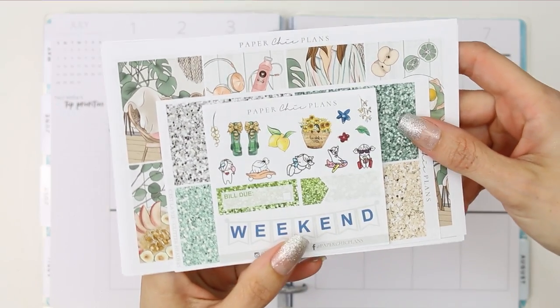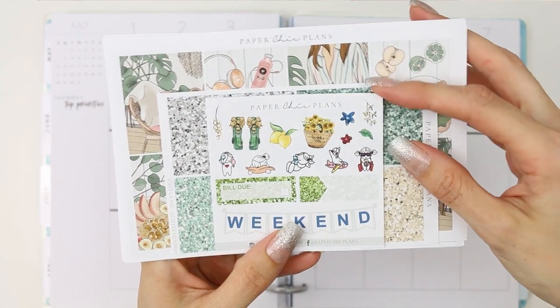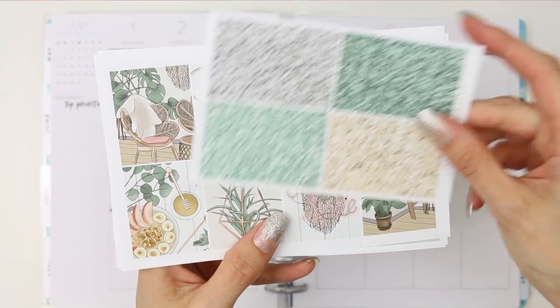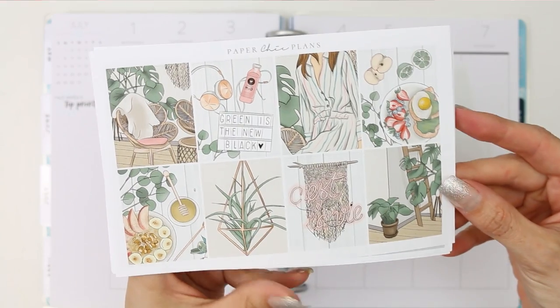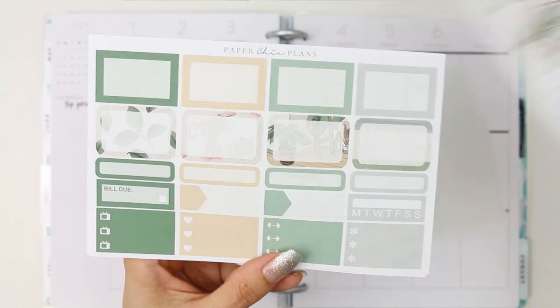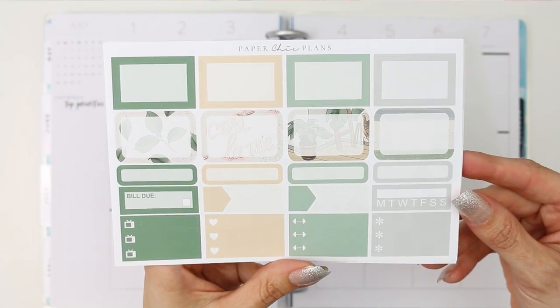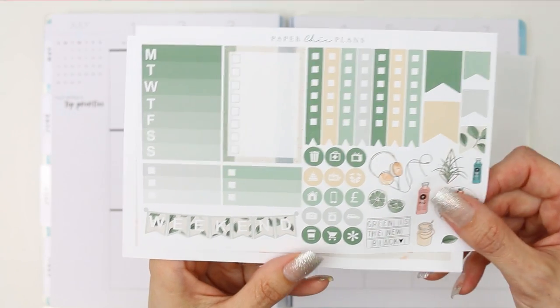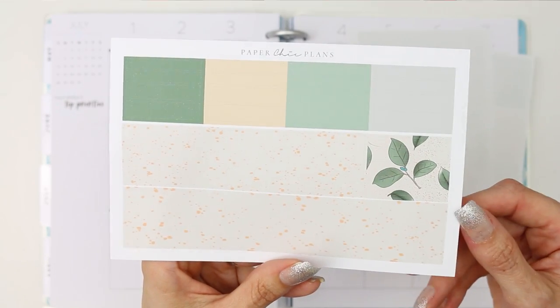Hello everyone and welcome back to my channel, happy Tuesday! This week I'm using a kit from Paper Chic Plans called C'est la Vie. I did purchase the glitter headers separately, but these are all of the full boxes. I really love how green this kit is and how summery it makes me feel. Those were your half boxes, then you've got your functional page, and then here you've got your washi strips.